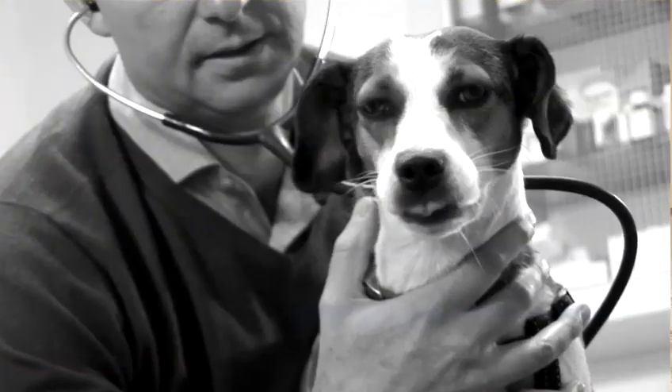Normally you take your bitch to the stud dog to be mated, but sometimes under mutual agreement the mating can take place somewhere else. However, under Kennel Club rules you cannot do it during a Kennel Club show or event — that's an absolute no-no, and a reputable stud dog owner will know that.